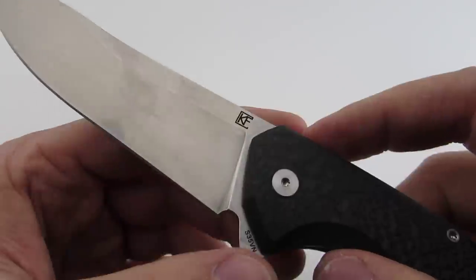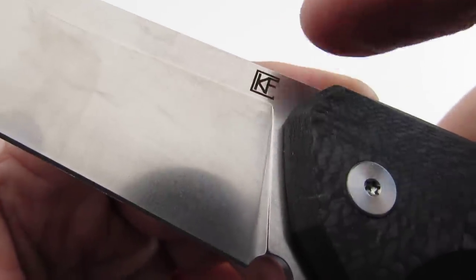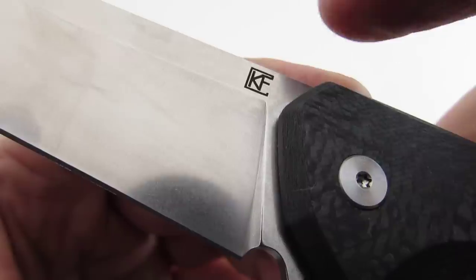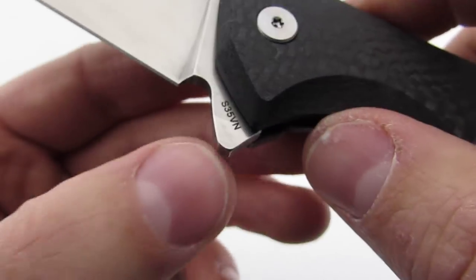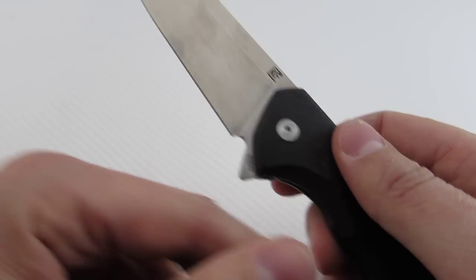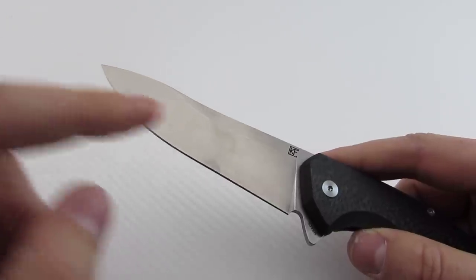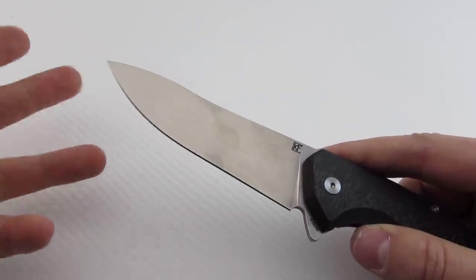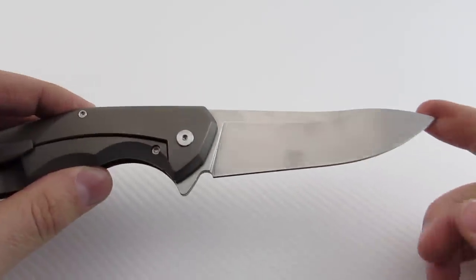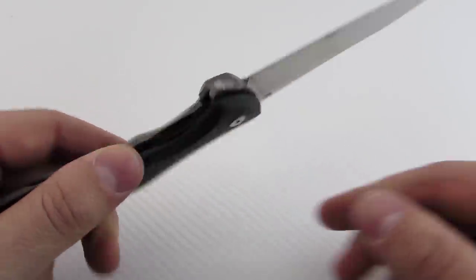Markings on the blade are quite minimal. You just have the Custom Knife Factory logo — the C with the K and the F in the middle — and then the S35VN designation. Those are the only markings on the blade. That's nice because they don't put the country of origin, the model, the serial number, all those things. If you know what the knife is, you're in the know.